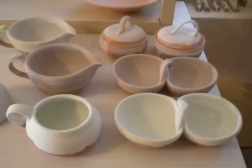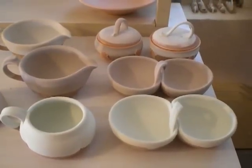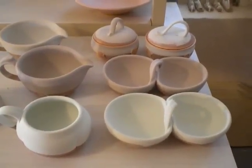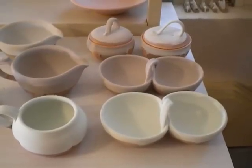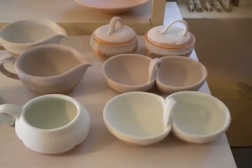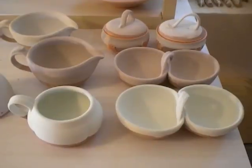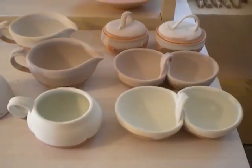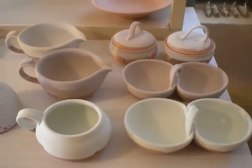Hi everybody. Waiting for my glaze firing to cool down so I can do another glaze firing. I thought I'd share with you the befores and then, Friday or Saturday, the afters. The two pieces in the foreground are both Sea Mist over Chino, and the next two are Mediterranean Mist over Chino.